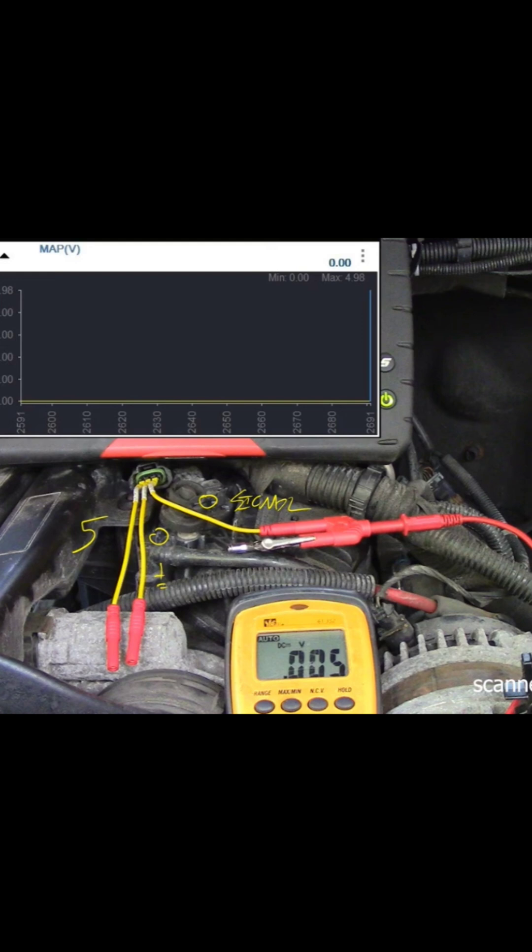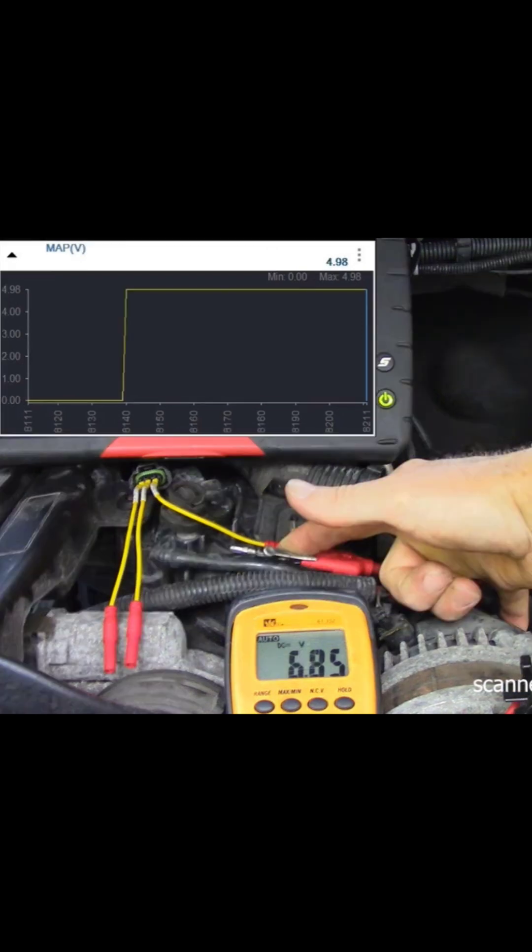I'm showing you the scan tool up top and I'm showing you the voltage on the meter. I'm taking my pinky and touching the BAT post of the alternator, and then I'm touching the signal wire on the sensor. I realize I'm putting more voltage in there than should be.